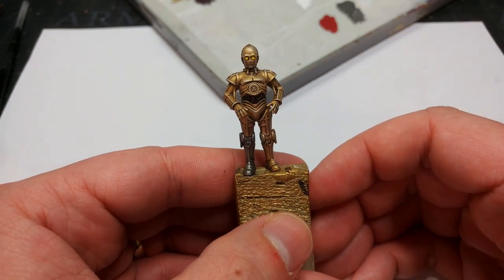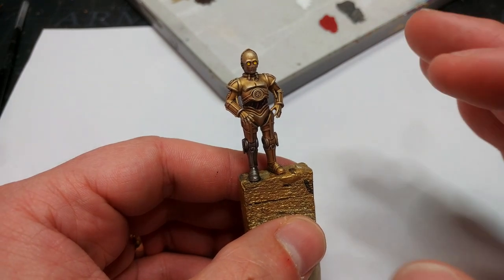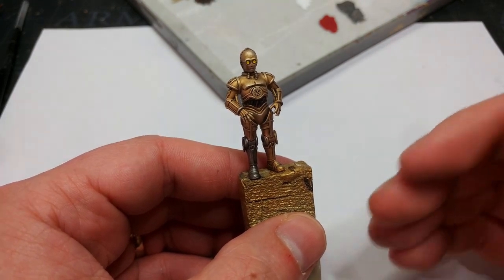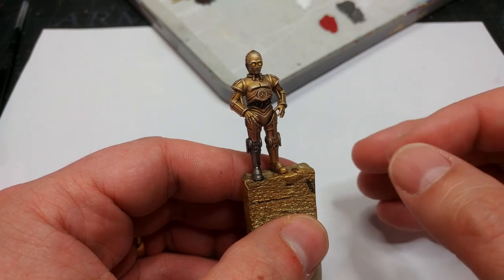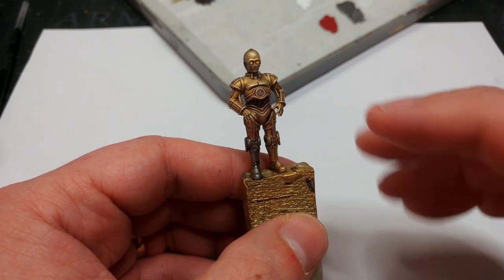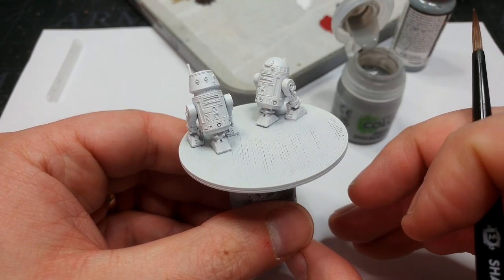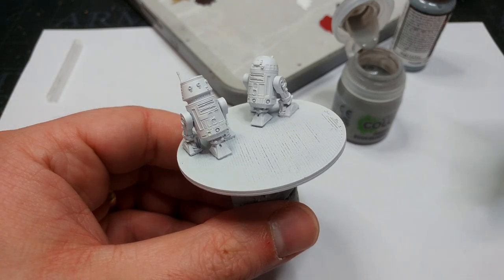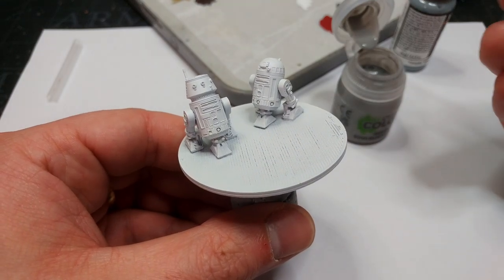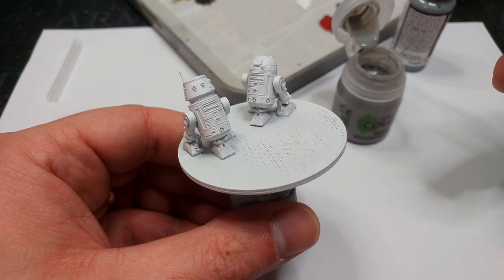There's our C-3PO done! I'm going to put him aside for now — I am going to varnish him a little bit later on together with the other droids, and that's going to change up the surface of the miniature and make him look a bit more shiny, which I do still want. Now here on the display base that they're all going to be mounted to are my two astromechs.